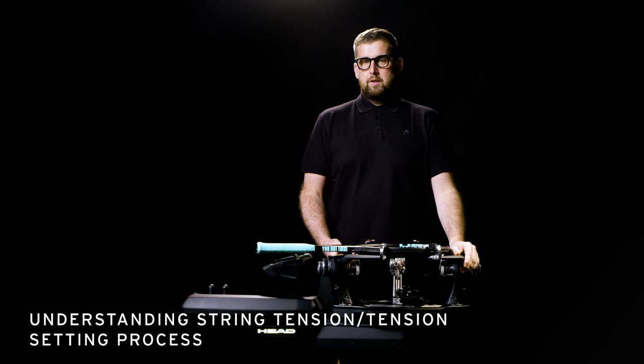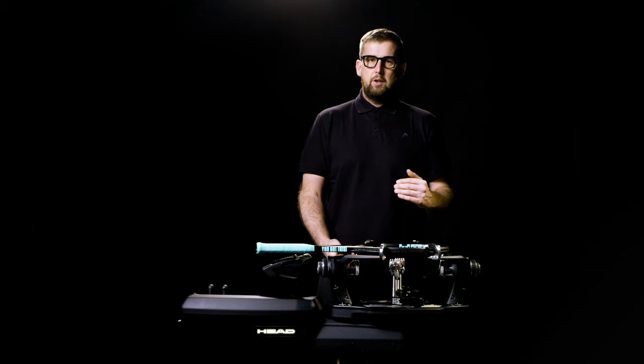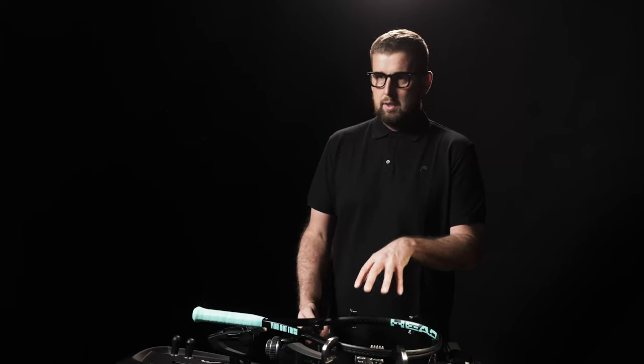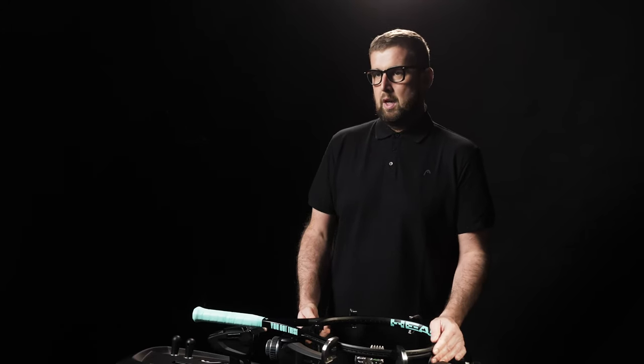Understanding tension: the lower the tension, the more power you usually get when you hit the ball. The higher you go with your tension, the more control you achieve. The setting process itself is done on the machine where you set the tension range you want to use, and it also depends on the quality and gauge of the string, which affects how tight your string bed will be after the job is done.